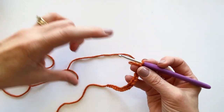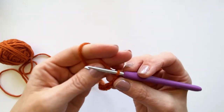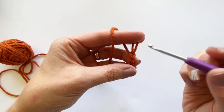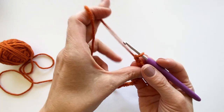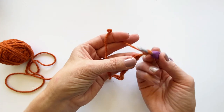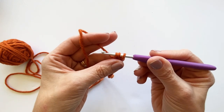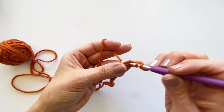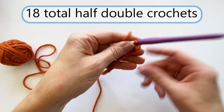We are going to make a long rectangle - that is the goal to make this hat, believe it or not. Starting in the second chain from the hook - here's where my hook would be in this loop, there's the first chain, and this is the second chain from the hook, that's where I'm going to start this row. I'm going to do a half double crochet: yarn over, go into that second chain from the hook, pull up a loop - I have three loops on my hook - yarn over and pull through. That's one half double crochet. I'm going to continue until I have 18 half double crochets.